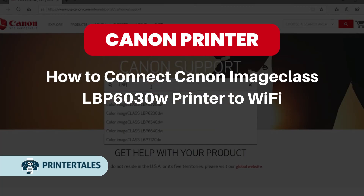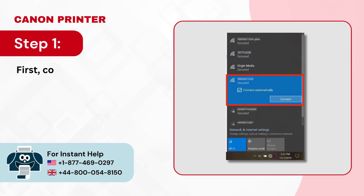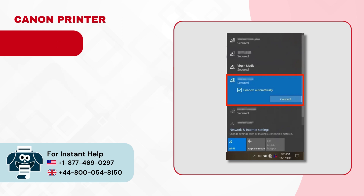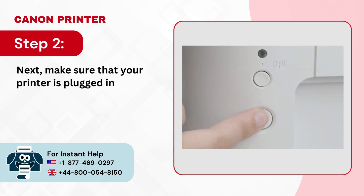How to connect Canon ImageClass LBP6030W Printer to Wi-Fi. Step 1: First confirm that the wireless network is available and the computer is connected to it. Step 2: Next make sure that your printer is plugged in and powered on.